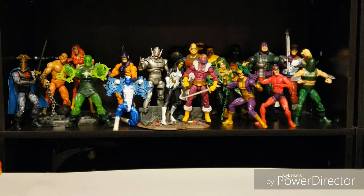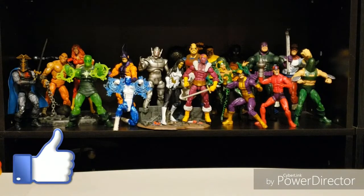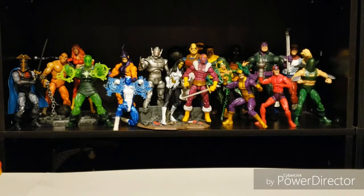Now we see Whirlwind reunited with his Masters of Evil brethren. Make sure you hit the like button if you see something you like. If you haven't already subscribed, help the channel grow by hitting subscribe and the bell so you can be notified whenever Elite Legend posts new content. Keep your eyes peeled as Elite Legend goes live this weekend on YouTube. Check out the other brothers in the tag team toy community, and until next time — make mine Marvel.